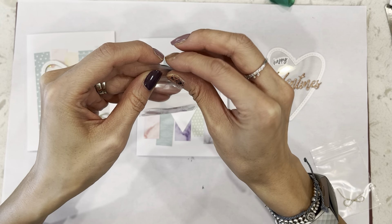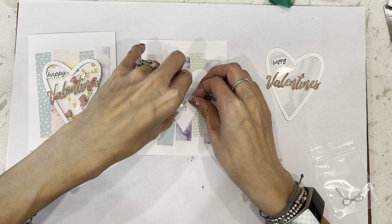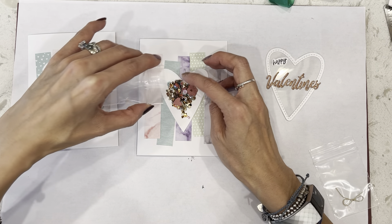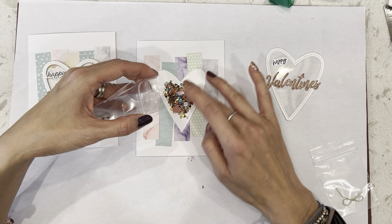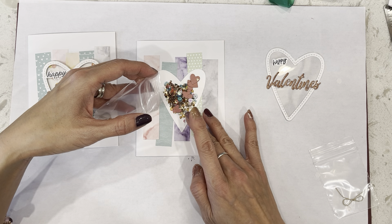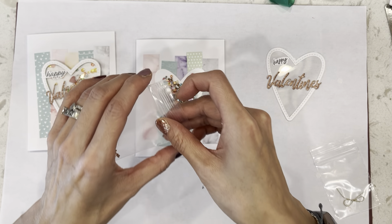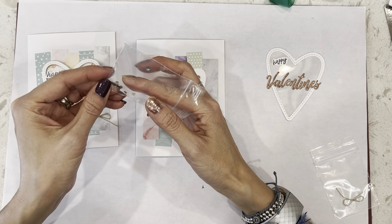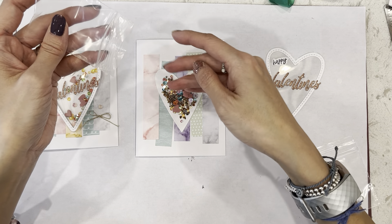Next, we're going to take our little shaker baggy and pour it onto our card. Don't worry if your little shaker pieces are slightly different than mine — I was just using some retired Stampin' Up! stuff to use it up. Make sure all your little shaker pieces are on the white heart, because if the pieces get outside of it, when you put down your foam tape it might leave a gap and then your shaker stuff is going to fall out. I know, because I've made a lot of shaker cards.